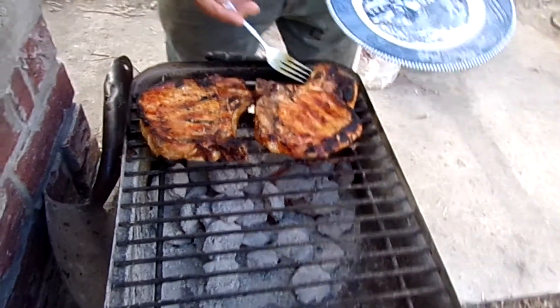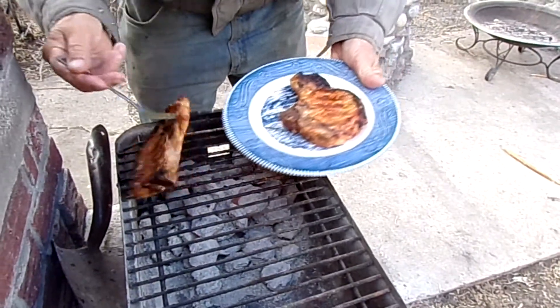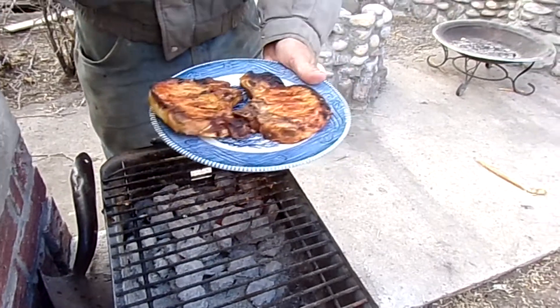These beautiful pork chops are ready to eat. Let's put them on a plate and get them inside.